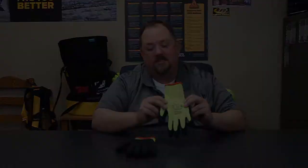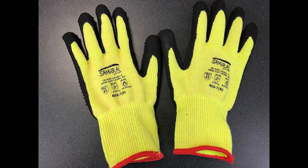The glove we're looking at today does two things. It addresses the need for cut resistance, but we may also need relative heat resistance. When we talk about cut resistance, this glove is an A3, so it's a decent level of cut protection.